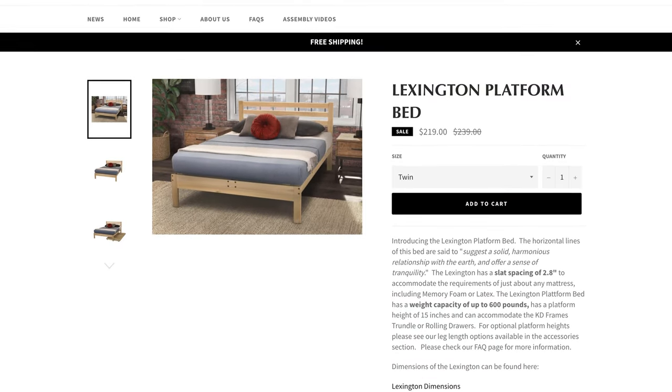Now that we got the rug sorted, next up is the bed frame because you've got to have a bed frame for a bedroom. This is an area where I went a little more budget-friendly and went with a company called KD Frames. They're based out of Athens, Georgia. They use a tulip poplar — a bit of a softer wood than something like a super hardwood maple — so it's not as durable as some higher end options but it's super affordable and still really sturdy. This is only a few hundred bucks and you can get them on Amazon or directly through KD Frames. They get all of their hardwoods from managed forests in Virginia.